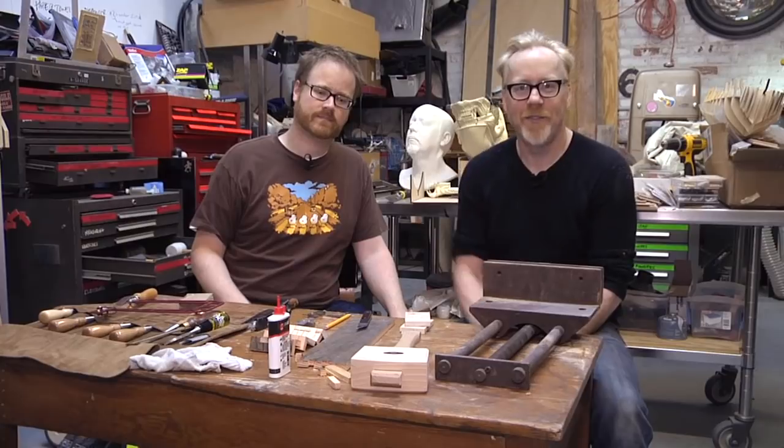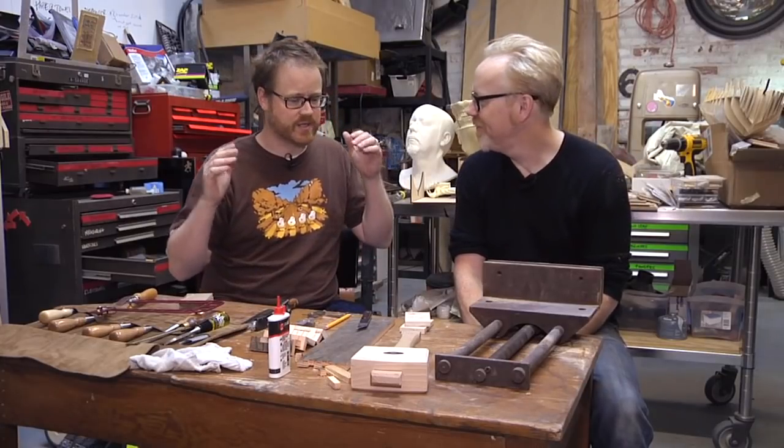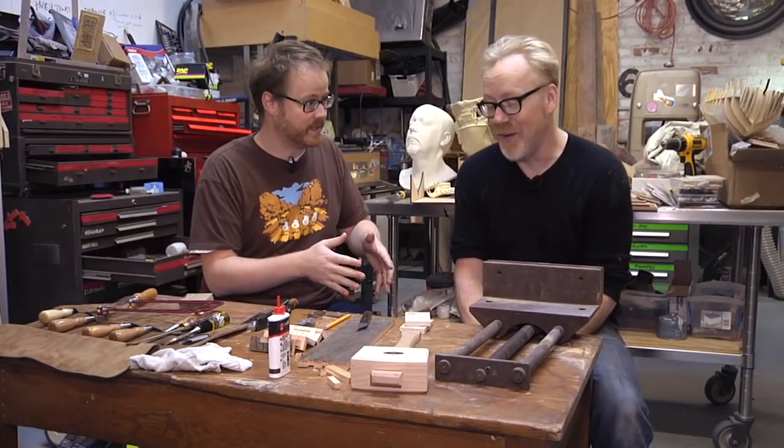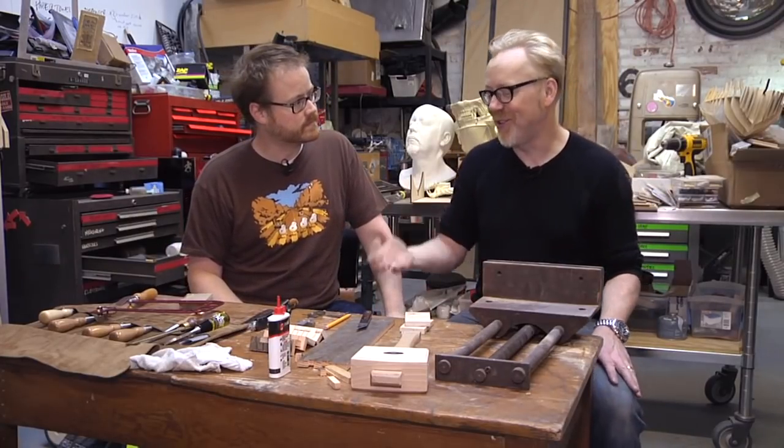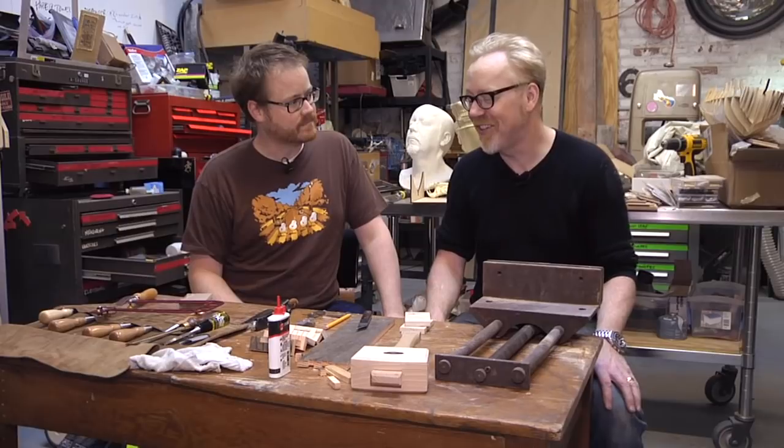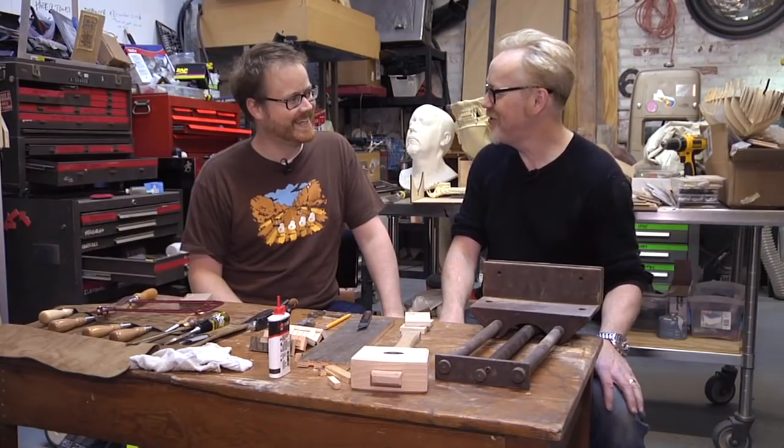Hi, I'm Will from Tested. I'm Adam Savage. We are here today because — well, we can call this 'learning how to do dovetails with Adam Savage,' because Adam Savage is also learning how to do dovetails.